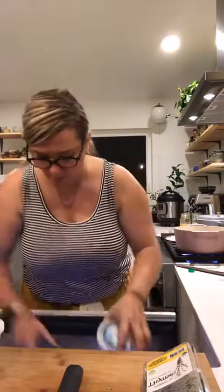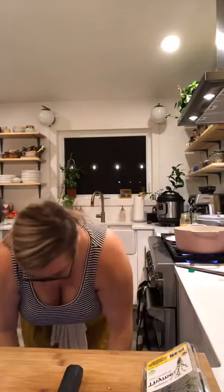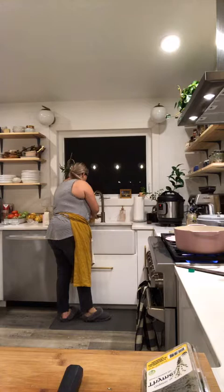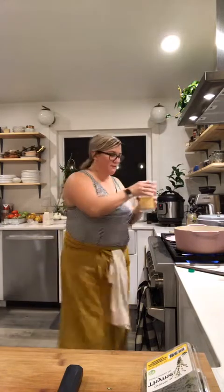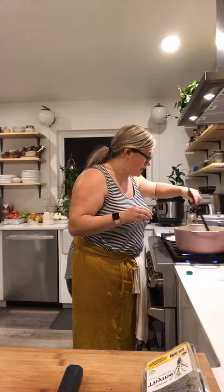I can't find my chicken stock, so I'll just add some water — that's fine. I'm going to use this jar and add about a jar full of water, because we already have the flavors from the stock and the mushrooms, and then we'll just adjust the seasoning. This is going to be so delicious.